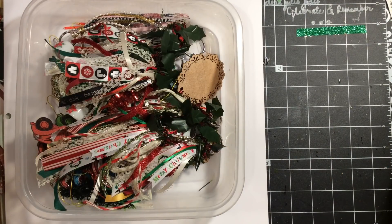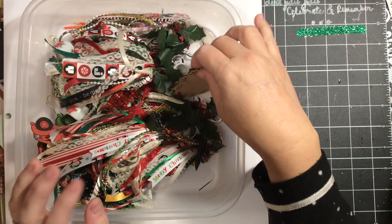Hi everybody, it's Julie and I have a few more items that have been added to my Etsy shop that I wanted to share with you. So let's get started.